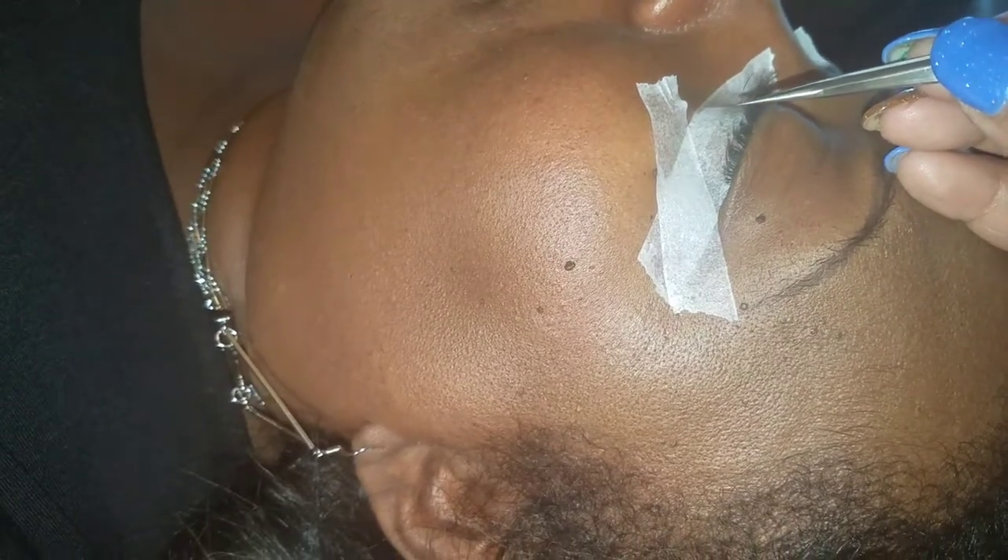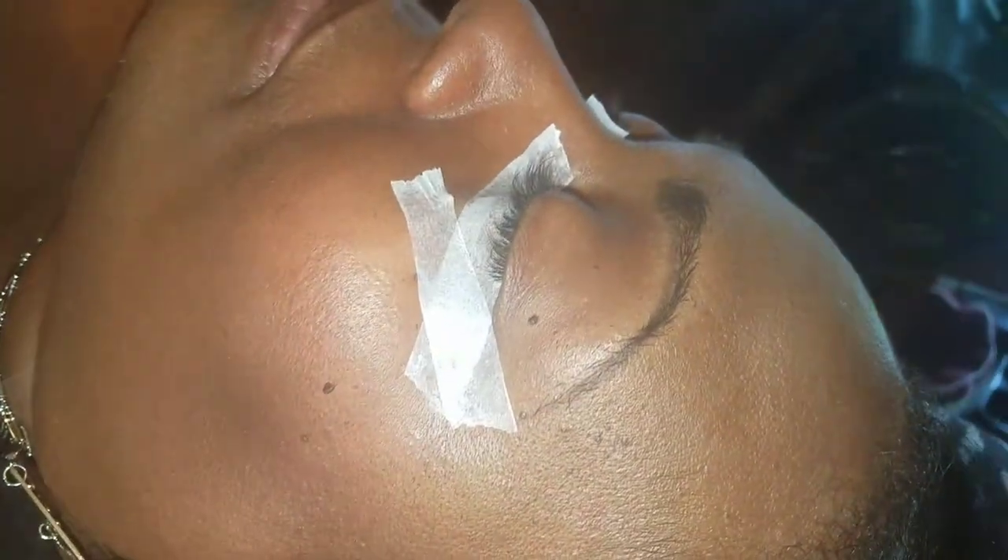We'll actually remove that one real quick so it can dry. That lash is starting to slant, so when they start slanting a little bit, you don't even have to focus on one you see slanting first — you focus on the straight ones first and we'll go into either one.